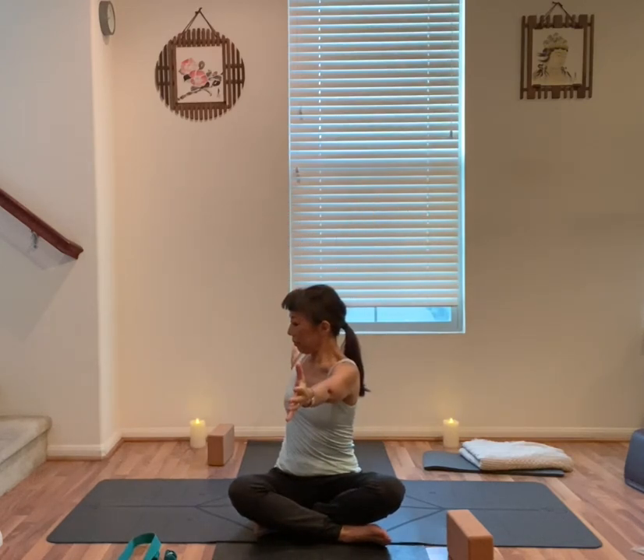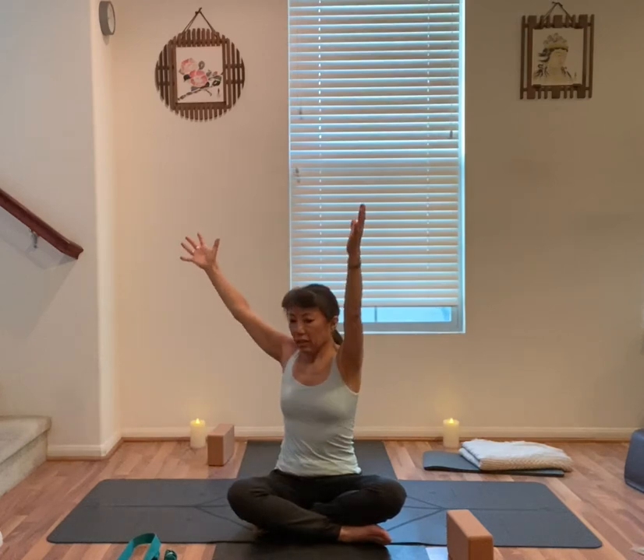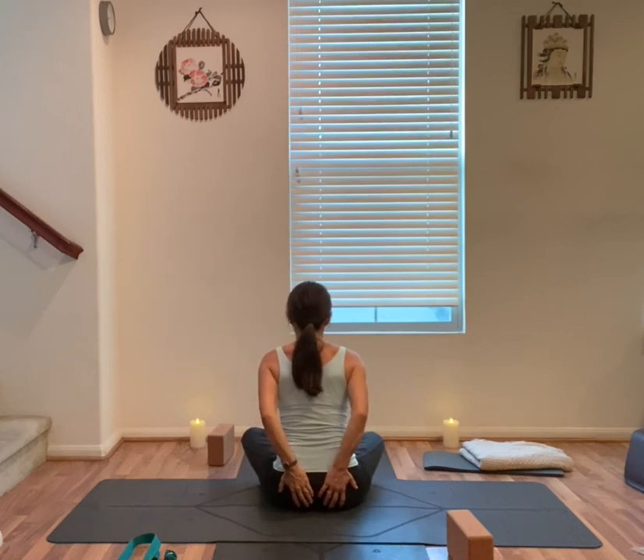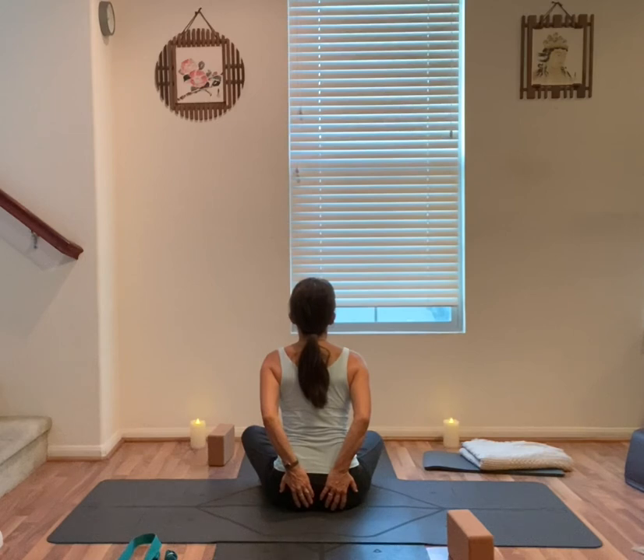Exhale, other side, palms face to the side. Stay here for one more breath. Inhale, both arms up, back to the center. Exhale, release your hands on your glutes, fingers point straight down. Lift your chest, slightly look up for a slight back bend.